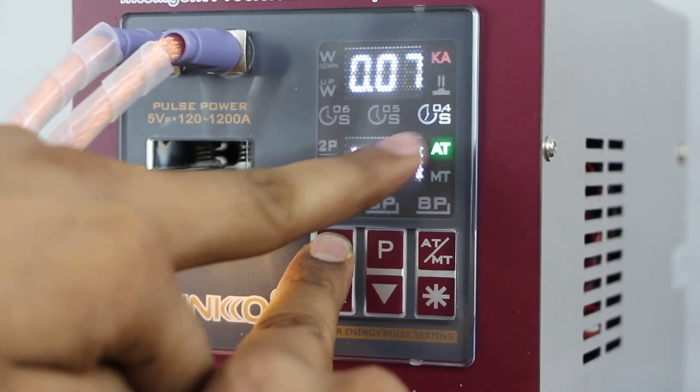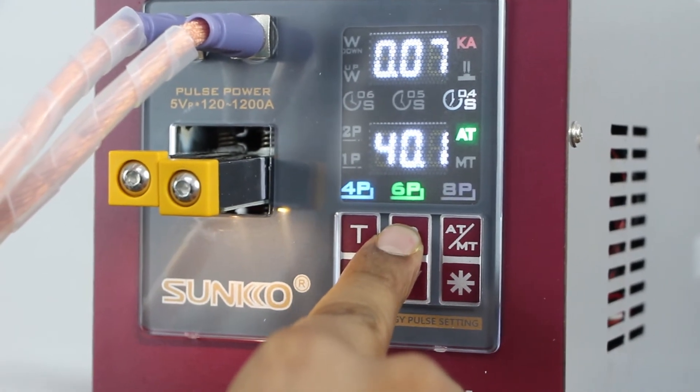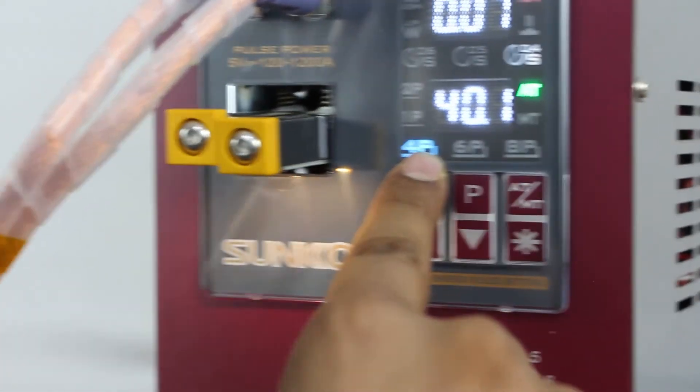This P button is used for selecting the pulse, like 4P, 6P, and so on. Currently we are using 4P as per our nickel thickness.